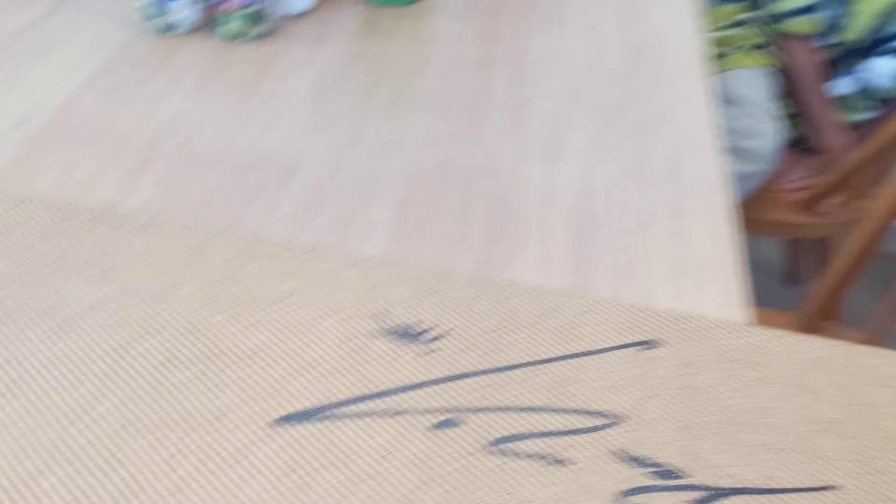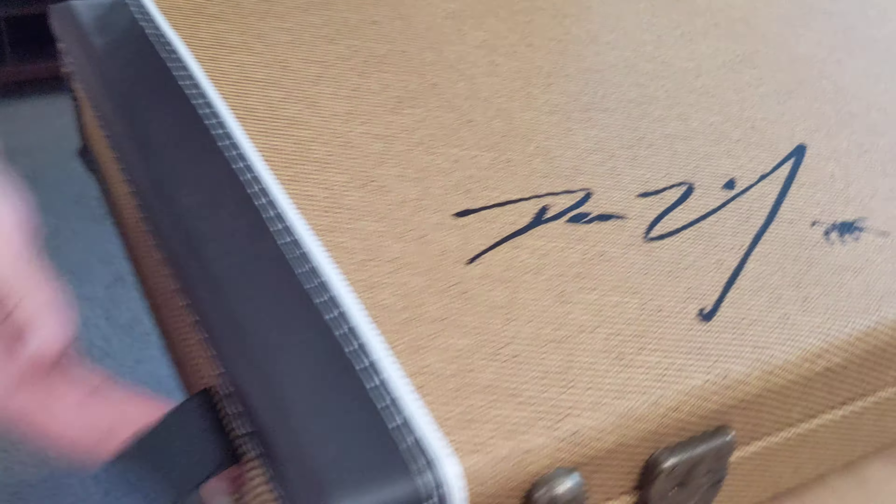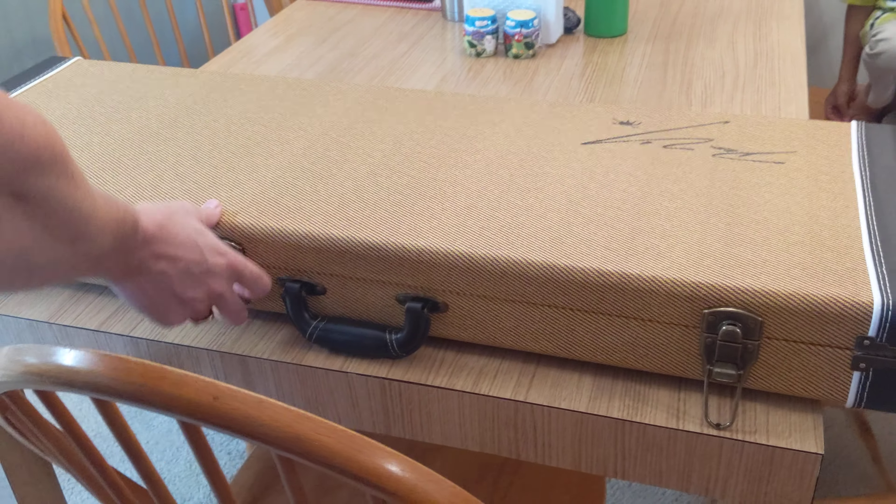That's the Zielinski signature. Alright, it's time. Let's open this and see what is inside.